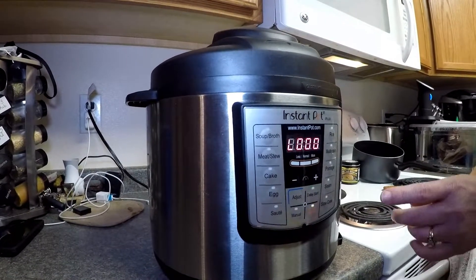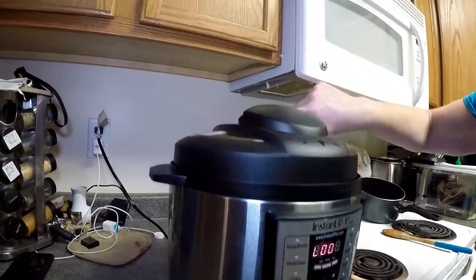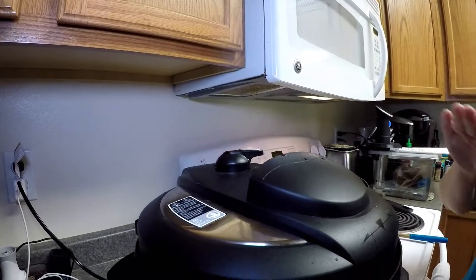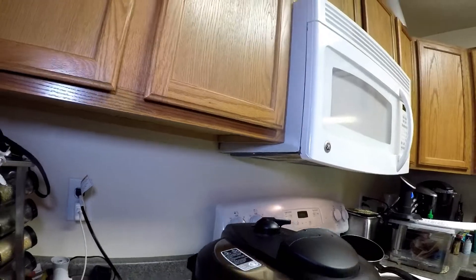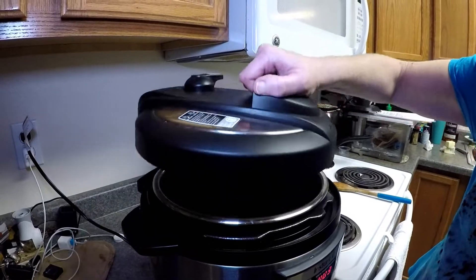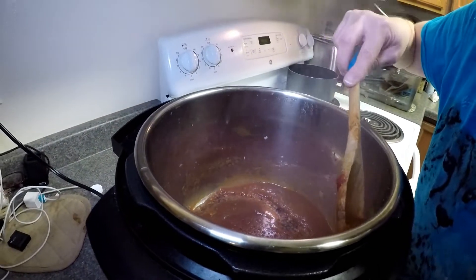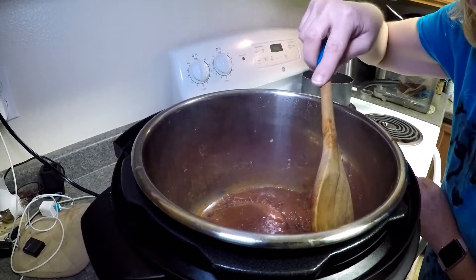Once it starts beeping and the pressure is out, you want to go ahead and do a quick release. Another thing to remember when using the Instapot: try to keep your body parts away from that steam — once you move that knob over to let the pressure out, it is going to be hot. The pressure has released from the pot. I'm going to twist and open it — and I'm going to dig out these bay leaves. There's one and two.